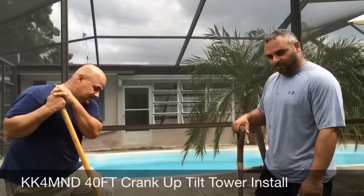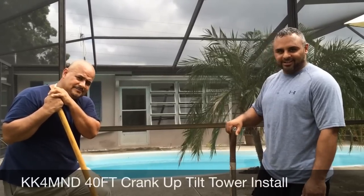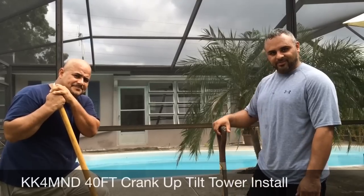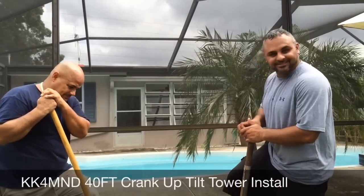And we're getting ready to break ground on my tower — my 40-foot tower that I'll be installing right here in good old Clearwater, Florida. So, here we go.